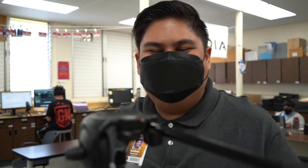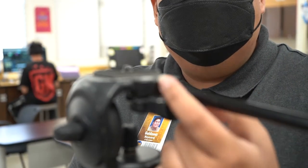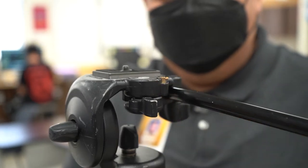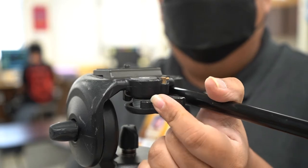Step one: make sure it's not locked, because if it is locked it will not move. The lock is right here — you see that bronze thing? Push it that way, and when you do that, the shoe will pop right off.